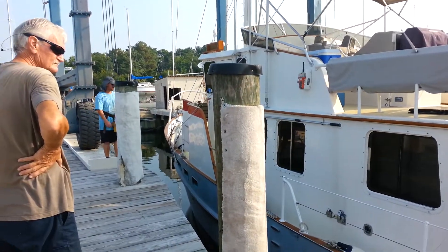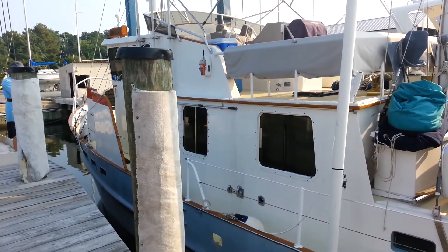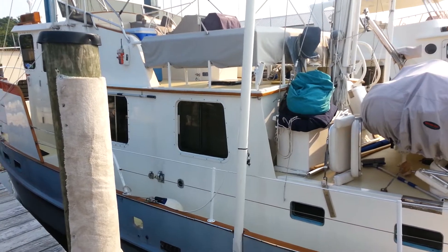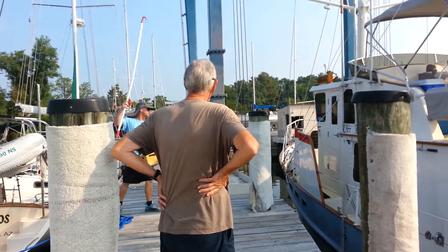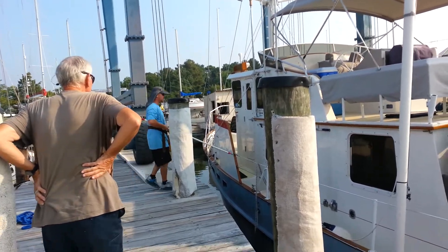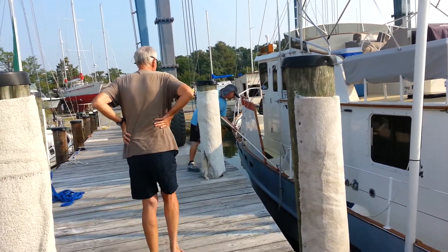Here we are guys, hauling out Namaste for a bit to replace a transducer. There's Adam over there with the controls around his waist — that's pretty cool, I've never seen that done before. He controls the lift.